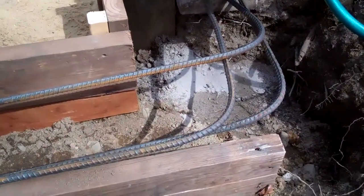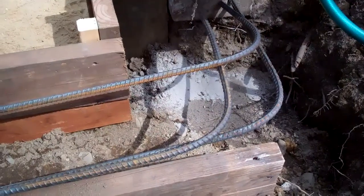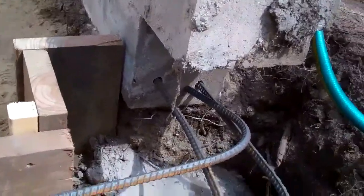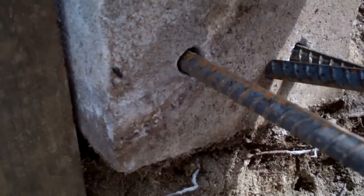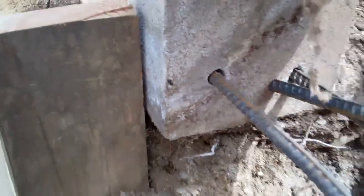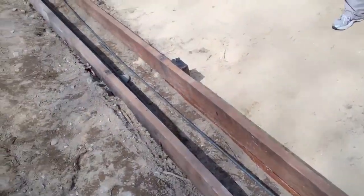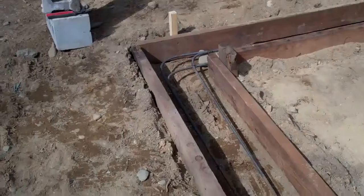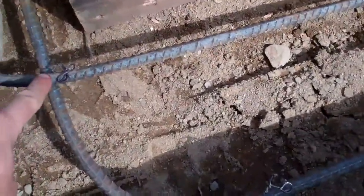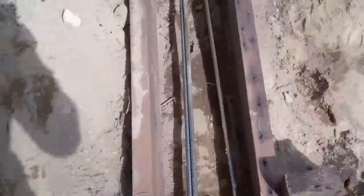We had to take out this area — we have formwork and we've been creating our corner. This one's still a work in progress, but you can see we drilled holes and we're going to epoxy in rebar so we're tying the old wall in with the new wall. Over here we've already wire-tied this corner together — you can see the wire ties.